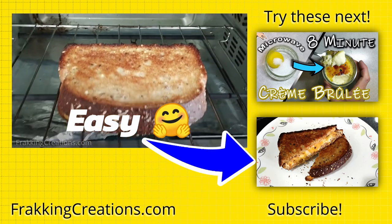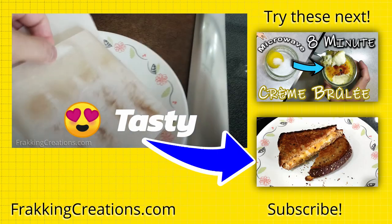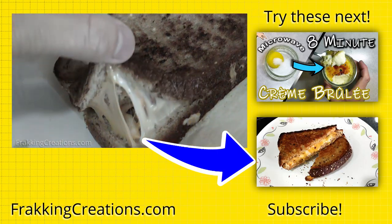If you try this out, let us know how it goes, and don't forget to like and share our video to help it reach more viewers. Thanks for your support!